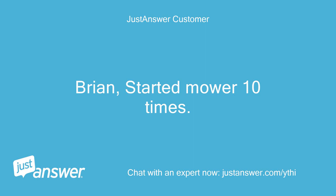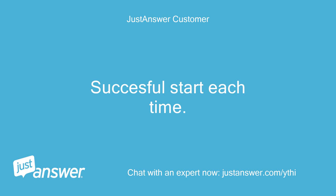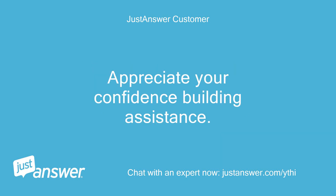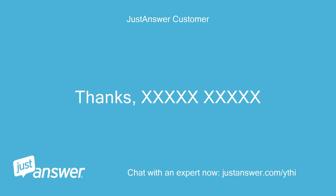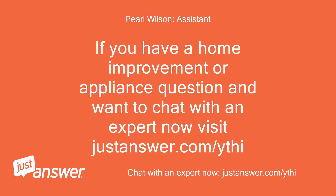Started mower ten times, ran for one minute each time — successful start each time. I replaced the spark plug just for the hell of it. I am hopeful that we have the thing by the tail now. Appreciate your confidence-building assistance. It has been my pleasure. If you have a home improvement or appliance question and want to chat with an expert now, visit JustAnswer.com.